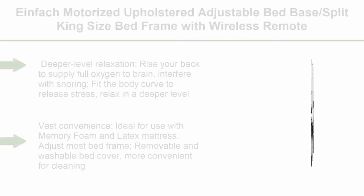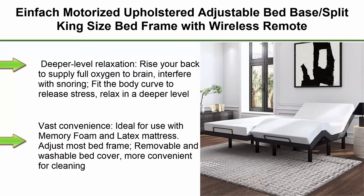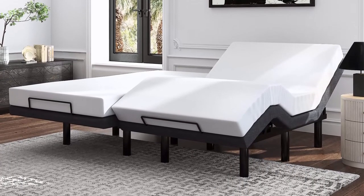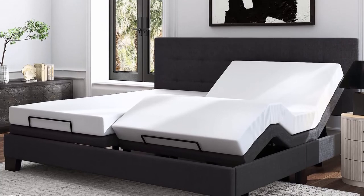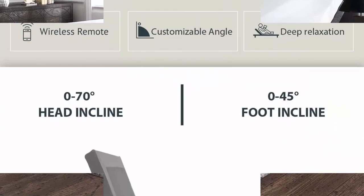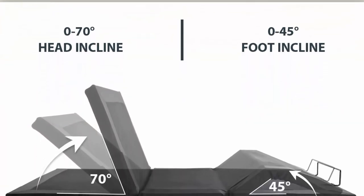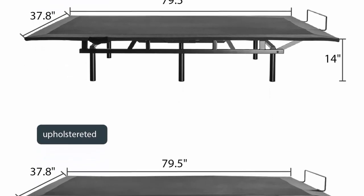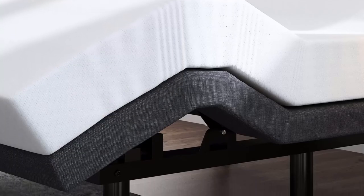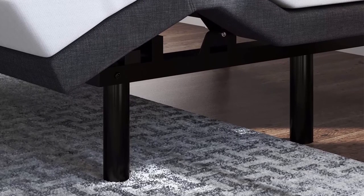Top 9. Bei bed base — rise your back to supply full oxygen to brain, interfere with snoring, fit the body curve to release stress, relax in a deeper level, reduce leg fatigue caused by standing or driving for a long time or wearing high heels. Ideal for use with memory foam and latex mattress, adjusts to most bed frames. Removable and washable bed cover for convenient cleaning. Side pocket design effectively prevents the wireless remote from being lost. Independent heavy-duty quiet motors with 800-pound lift capacity, sturdy wooden slats and metal legs for strong support.